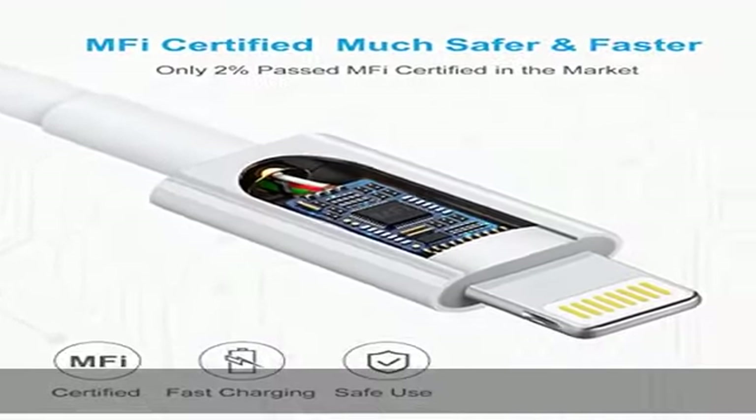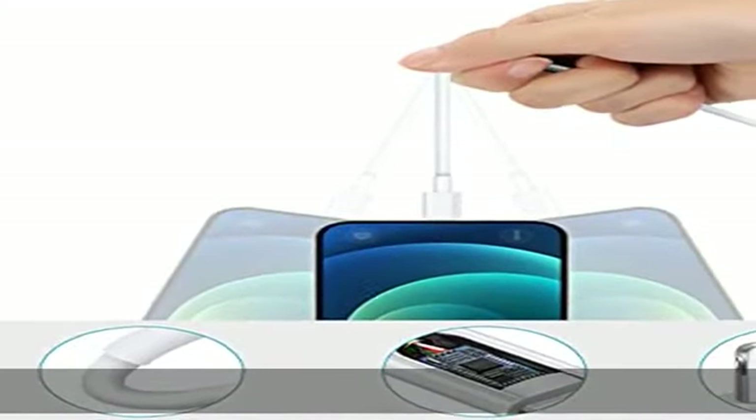Kompatibel mit iPad Air, iPad Mini, iPad, iPad Pro, iPod Nano und iPod Touch.